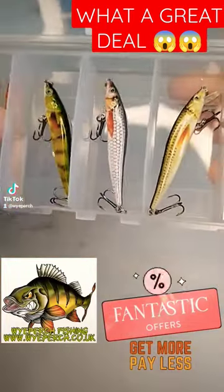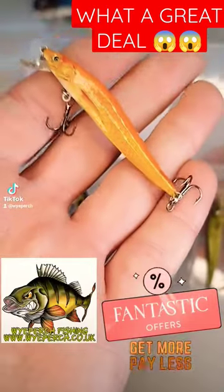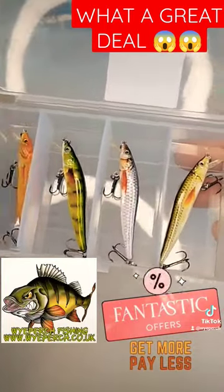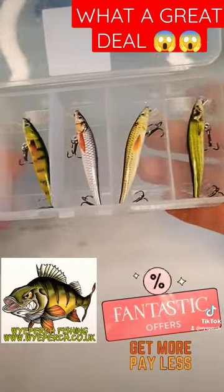And another little natural bait fish. These baits are 60mm long and weigh 2.4 grams. Like I say, a fantastic little finesse kit.